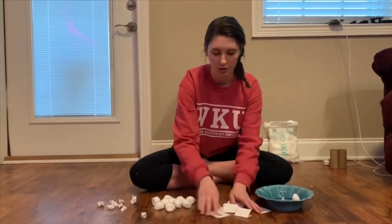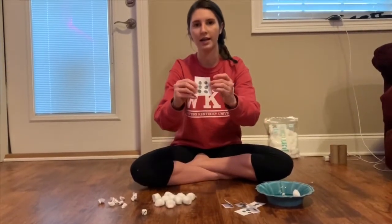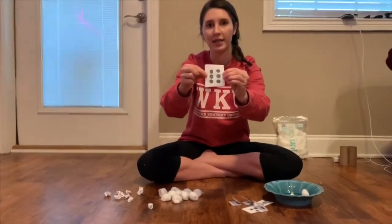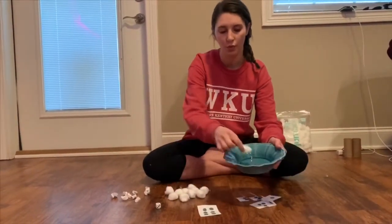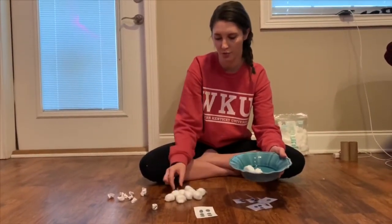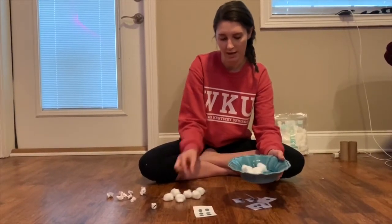So I'm going to draw one. Let's see — I got six! So we're going to count out six pieces of wool: one, two, three, four, five, six.